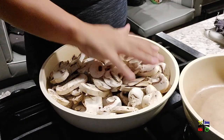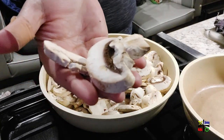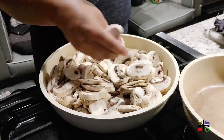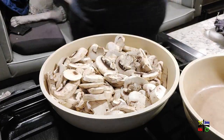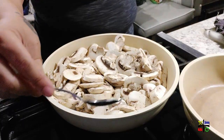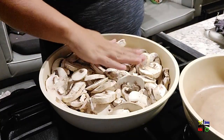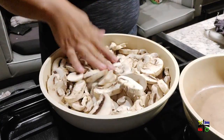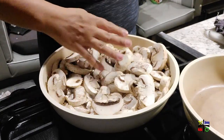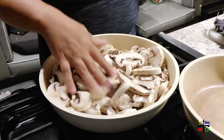I just threw the mushrooms in the pan. Before I threw them in, I put about a teaspoon — like a regular spoon — of butter just to grease the pan. I'm going to let them sit for a bit, start wilting down, stir it around, and then I'll season with a little bit of pink salt, black pepper, and a little bit of garlic powder.